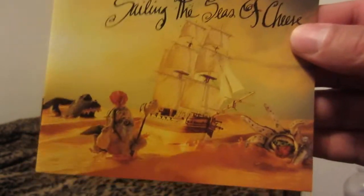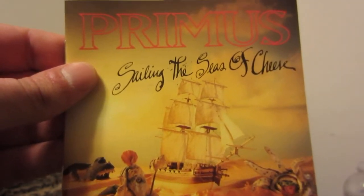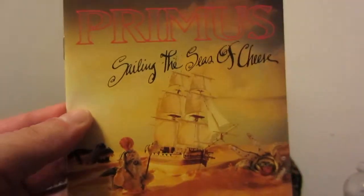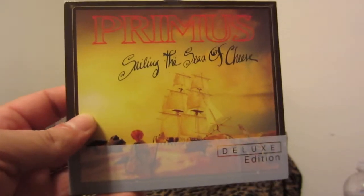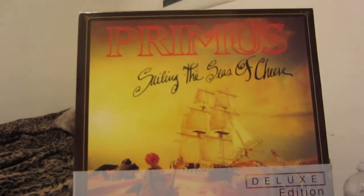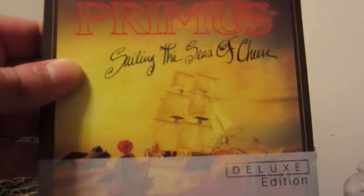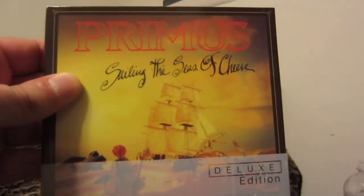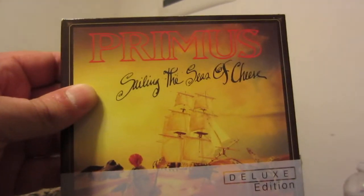Later on they moved away from claymation but still use little toys and such for their album covers — like a little tin toy guy on a bike for Green Naugahyde. As for this collection, I don't plan on getting this album on vinyl. There is an Analog Productions pressing of the 2013 remix, but it's very hard to find. It's on black and yellow vinyl and the color you get is randomized. It's hard to get right now due to the rising popularity of vinyl and shortages of the components — plastics, album jackets, and so on. I opted to skip it, but I paid a little more than 30 dollars for the deluxe set, which was well worth it.